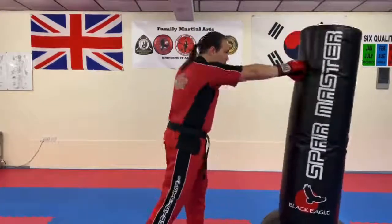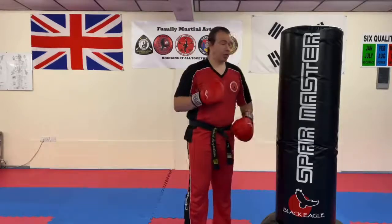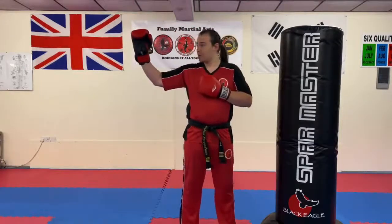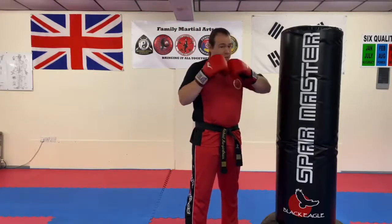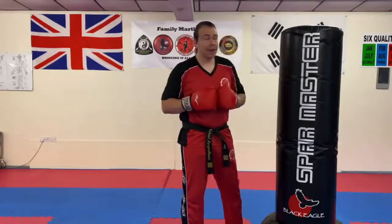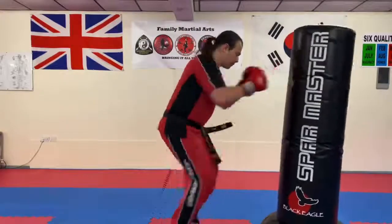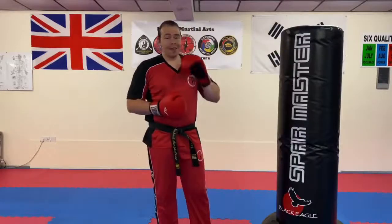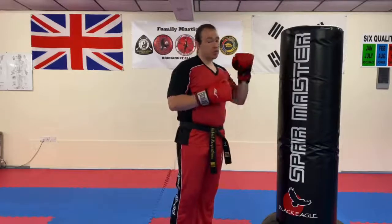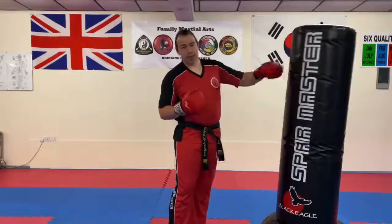30 seconds. Then once you've done that, your partner is going to hold just one pad up, because this next one's going to be fast. They're going to hold one pad in front of you — not out by the shoulder, in front. For those holding pads, best thing to do is get into a guard stance and hold it like that. The person punching is going to be doing running and punching, but this time you've got to go really fast — bring the knees up and punch as fast as you can. That's 30 seconds straight. So you had 30 seconds of normal punches, then 30 seconds of knees up and punching as fast as you can.